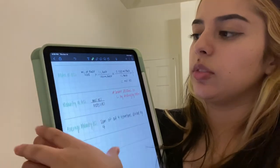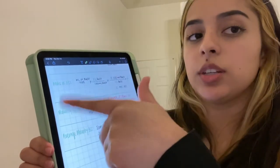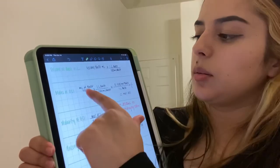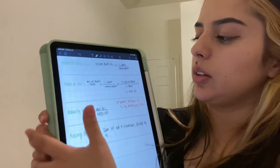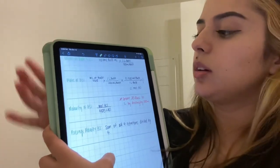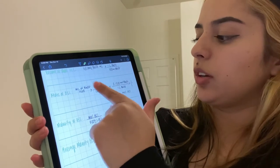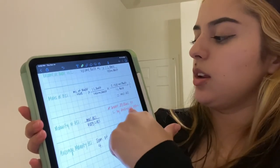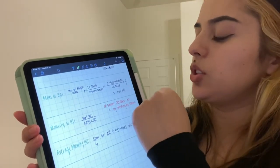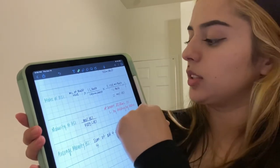Next, calculate the moles of hydrochloric acid — do this for each titration. Take the milliliters of sodium hydroxide used, convert it to liters, then multiply by the molarity of the NaOH, divide by one liter of NaOH, and multiply by a one-to-one ratio, since HCl and NaOH react in a 1:1 ratio. This gives you the moles of hydrochloric acid.